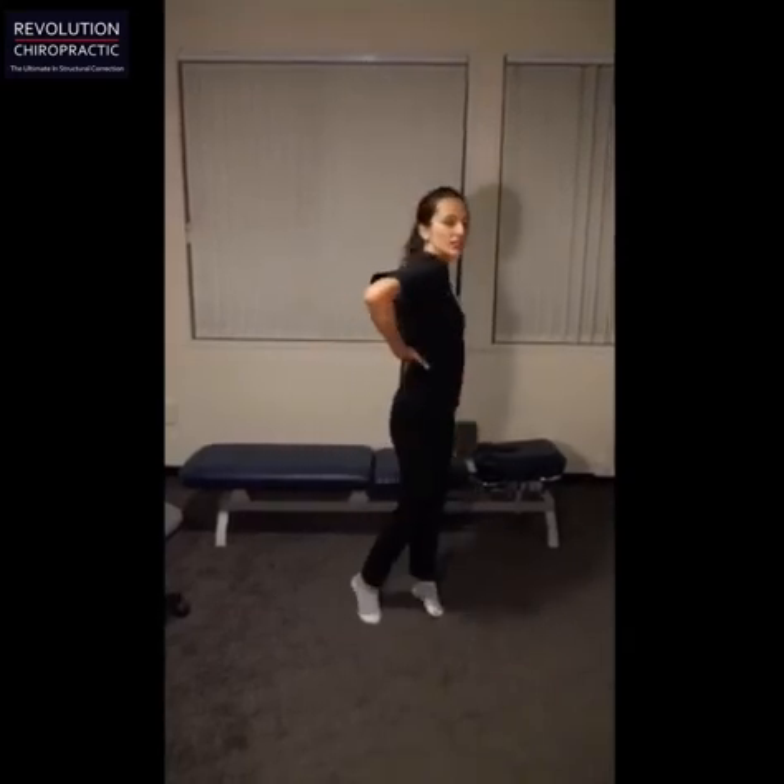Hi everyone, Dr. Sam here from Revolution Chiropractic. I'm going to be showing you the third exercise for our Desk Life series. This one is a standing QL stretch. The QL muscles are these muscles in the lower back.